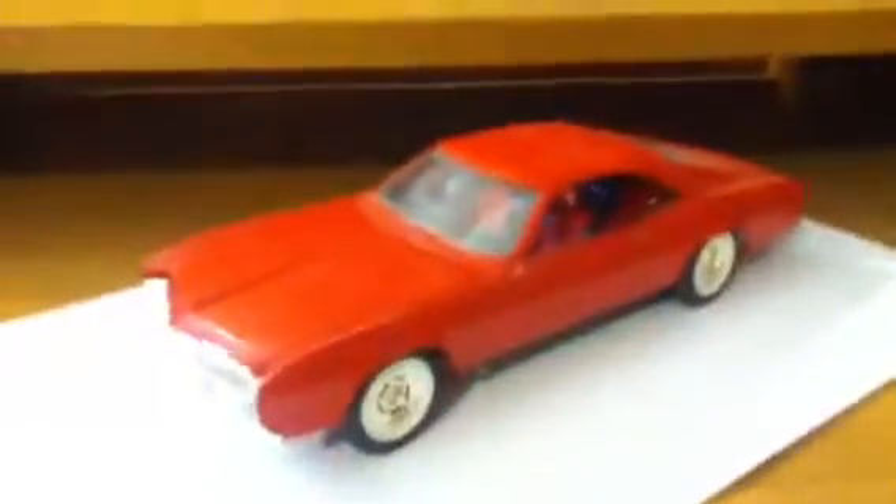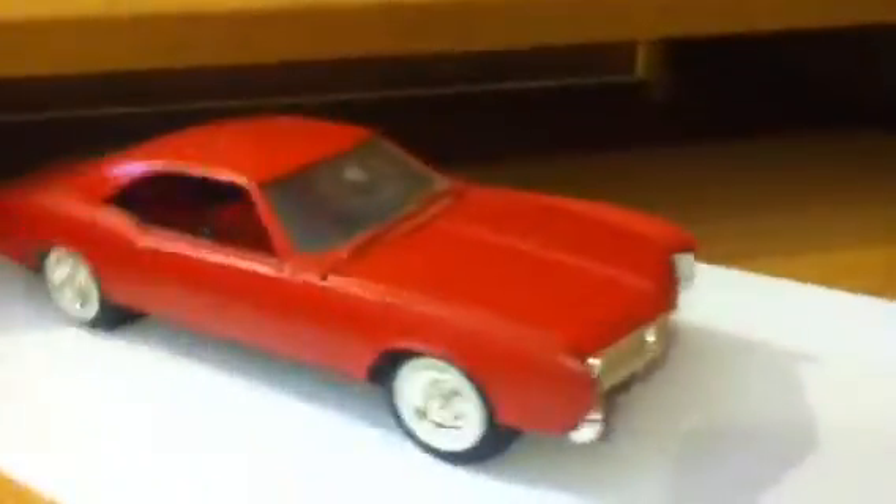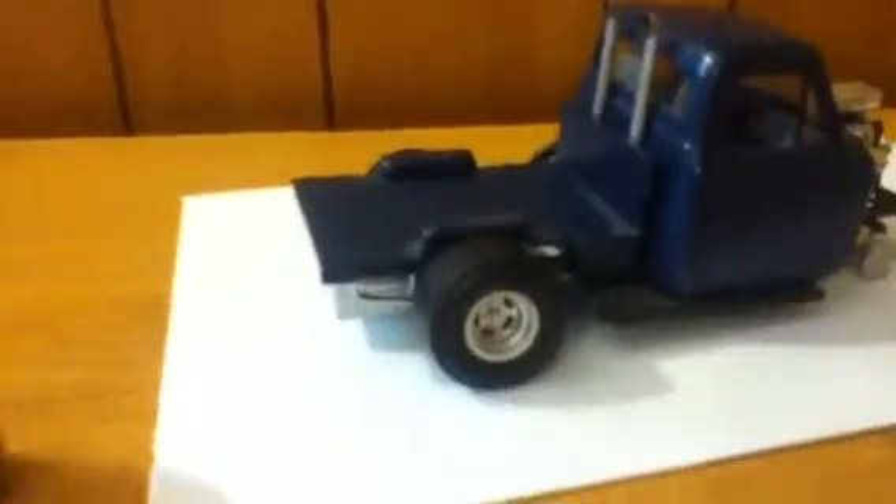Another one is the 66 Buick Rivera. Both of these models are AMT models. As you can see, they're pretty old — there's quite a bit of dust on them. It has white walls and a stock motor. Both of these models were done pretty much box stock. The only difference is with the Ford — I just cut the bed walls off. This one here was built back in May of 2005, about eight years ago.